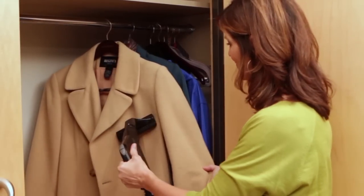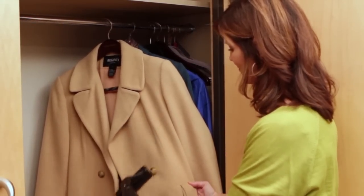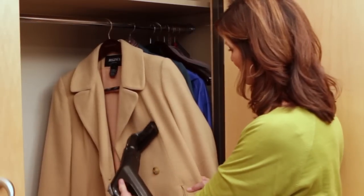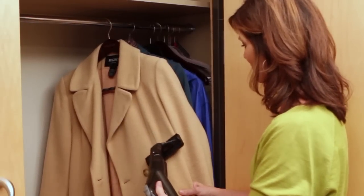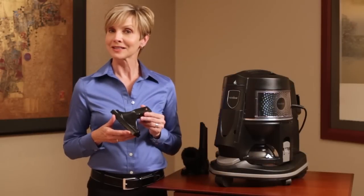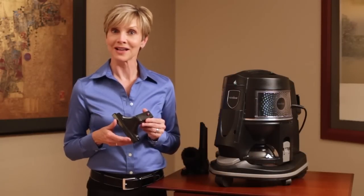You can even use the upholstery tool to clean clothing and outerwear, including wool, fur coats, and delicate fabrics. Just adjust the airflow control to fit your specific cleaning situation. The Rainbow upholstery tool — a small but extremely versatile attachment to help you maximize the cleaning power of the Rainbow.